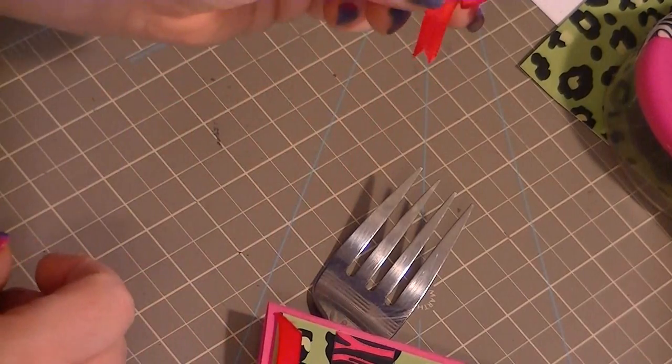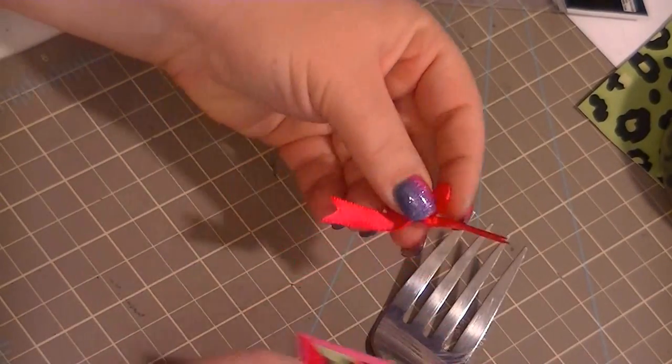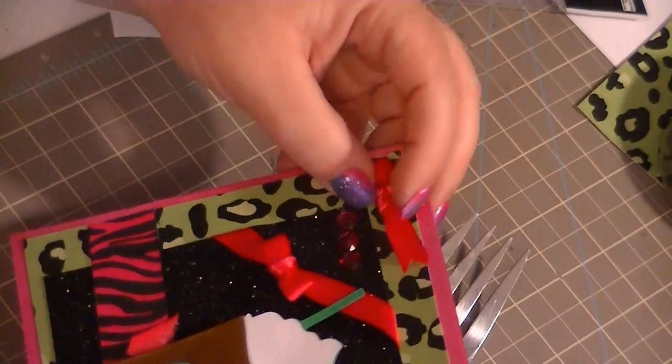If you use a smaller fork your bow will be smaller; if you use a bigger fork your bow will be bigger. And then if you want, you can just glue this on or put it on a glue dot or something.